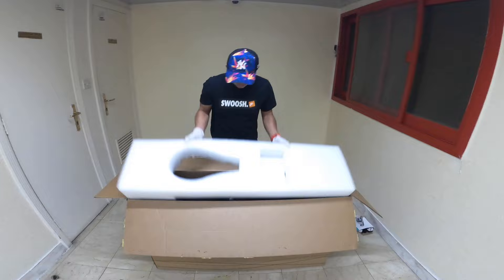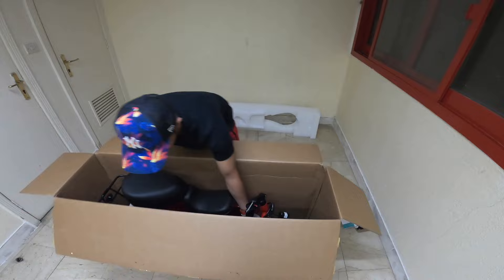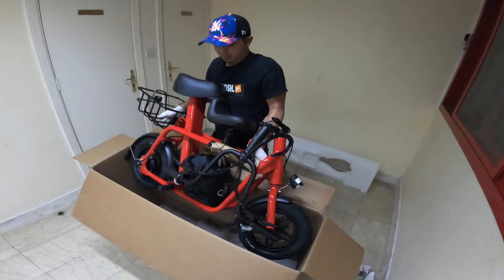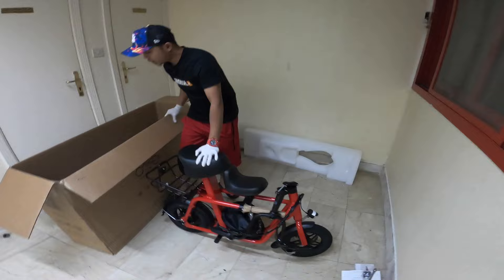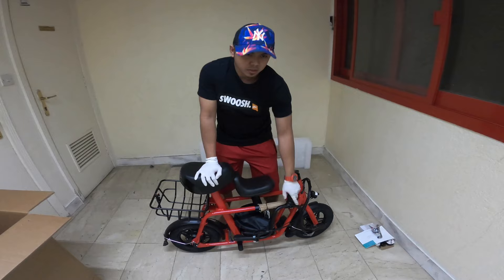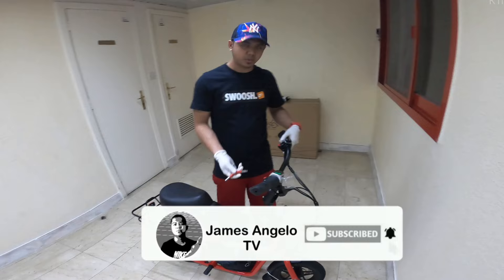Okay, so this is what the Fido looks like. This is my Fido Q1 in red color. I think there are four types of color for the Fido Q1: white, green, black, and red. I chose red.